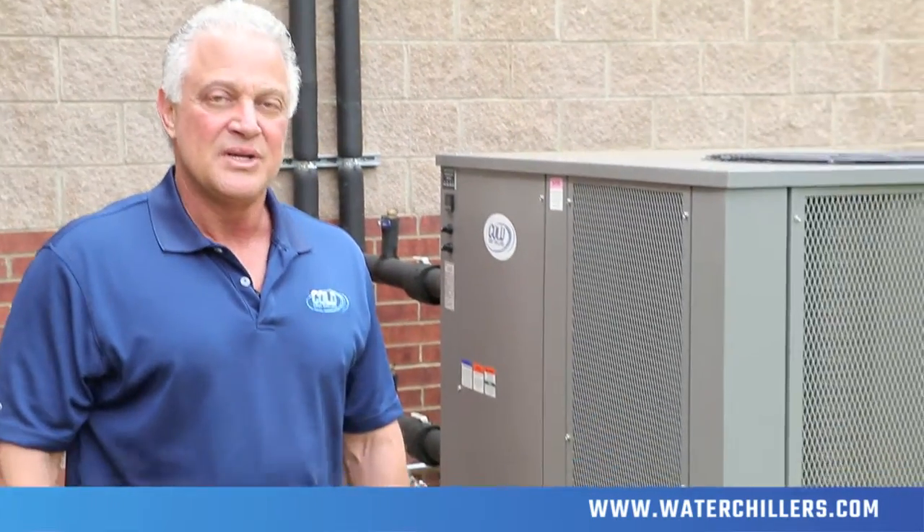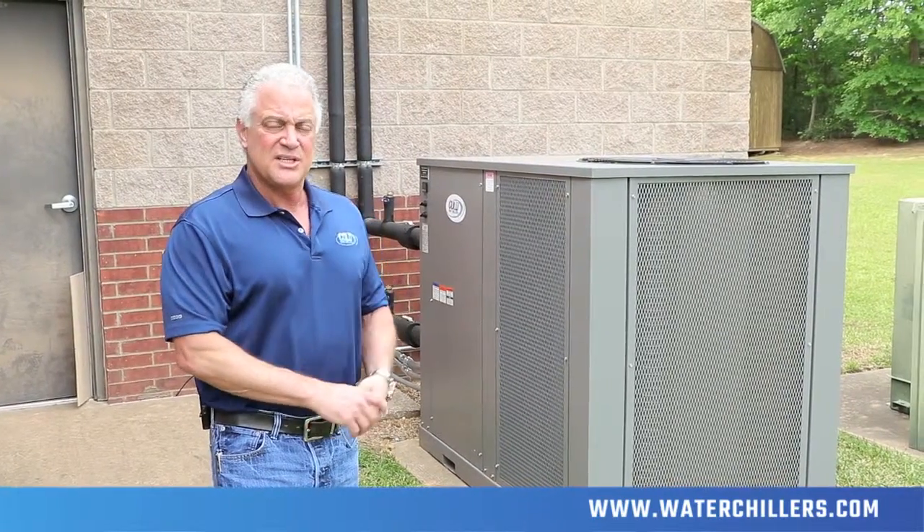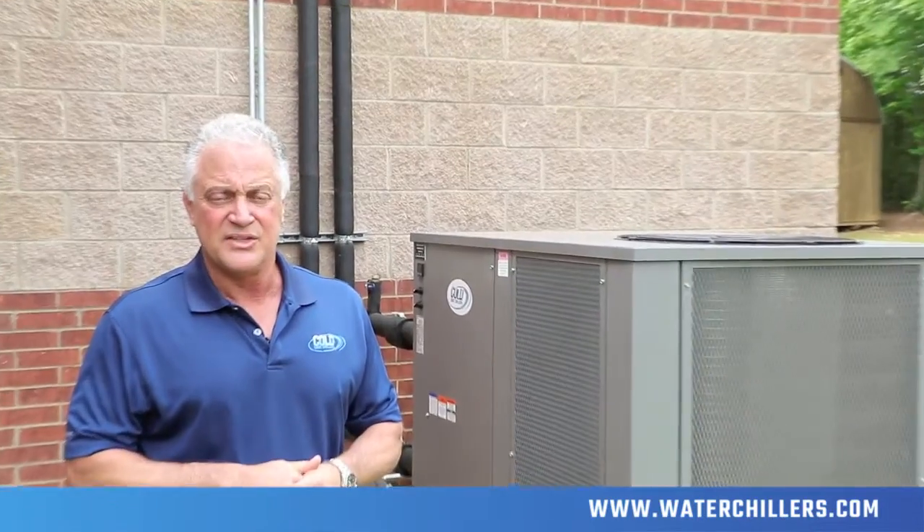Hi, my name is Mike Marone from Cold Shot Chillers, and we're here this afternoon to commission a brand new air-cooled water chiller, model ACWC90QDM. It's a 7.5 ton machine supporting a Varian Truebeam linear accelerator. This machine is designed to handle a wide variation of heat loads quite often found in this application, while still providing the long, reliable service needed for long-term operation.